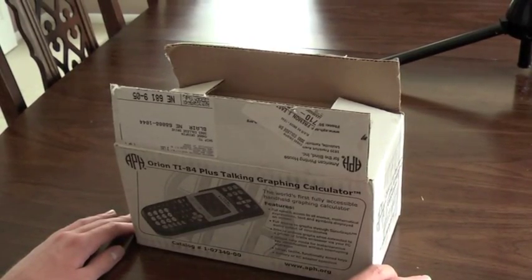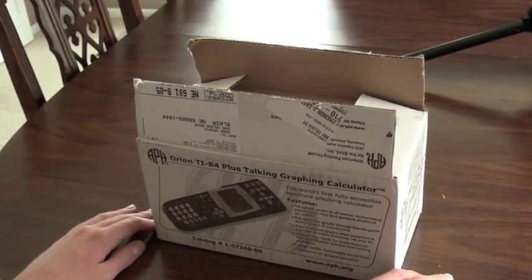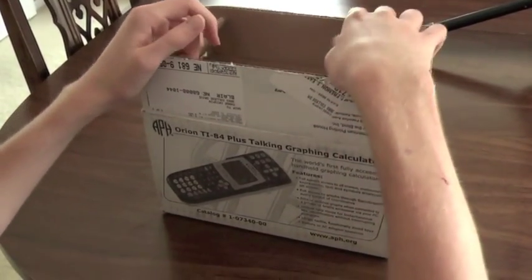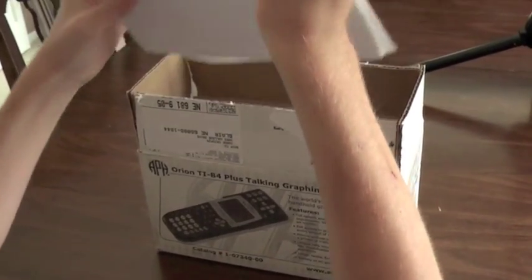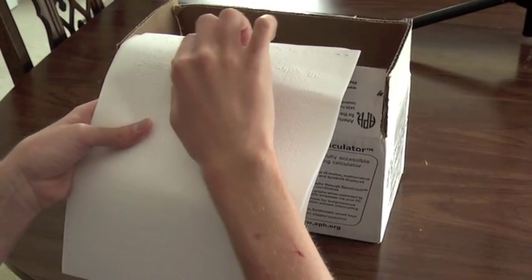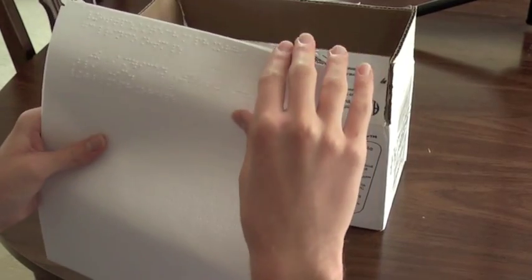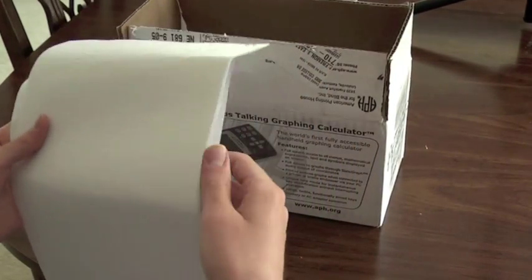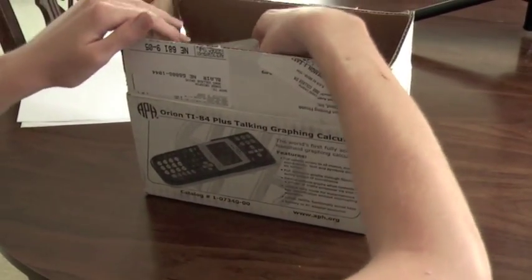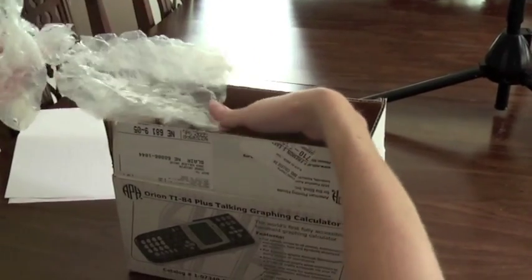I have the box for the Orion TI-84 Plus talking graphing calculator sitting here in front of me, and this is what your box will look like when you first receive your calculator. The first thing you'll find on the top of the box once you open it is some Braille information about the calculator. This has the APH contact info on it, and this is some basic getting started info in Braille and print that you can explore on your own time. The next thing you find is some insulated wrap that just protects the calculator and its accessories, so we're going to remove this from the box.